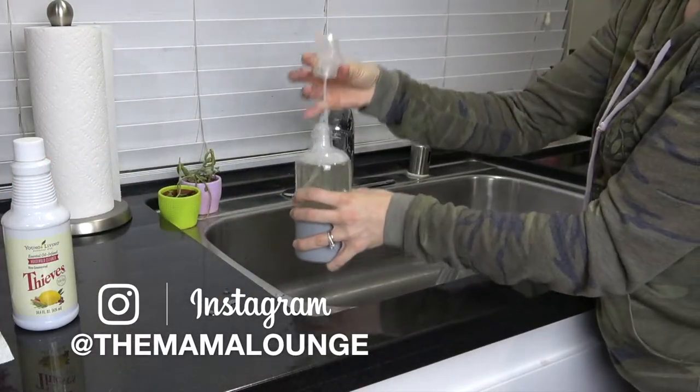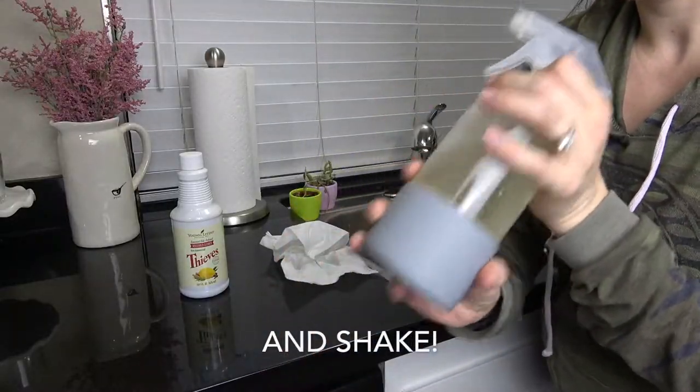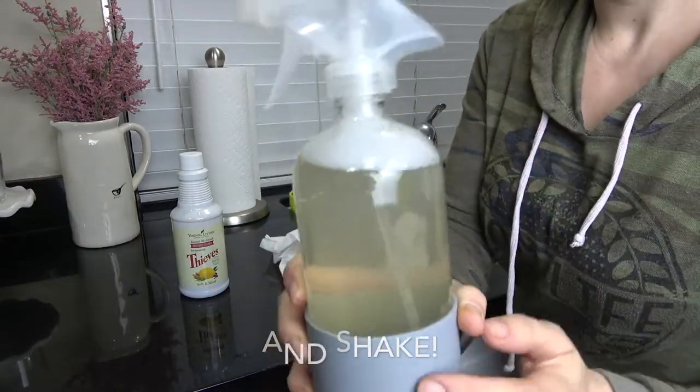Make sure you're following me over on Instagram — I post tons of updates and Insta Stories over there, I would love to have you. Then the last thing you're going to do is just shake up that bottle and get to cleaning.